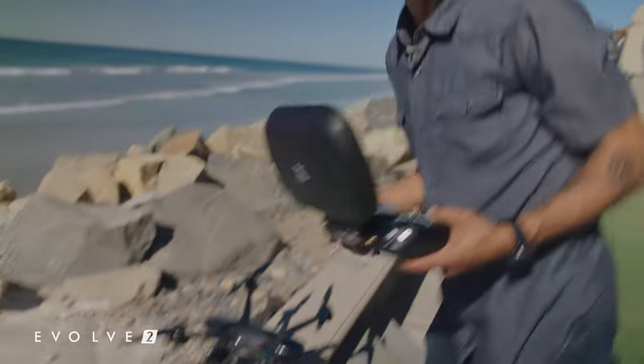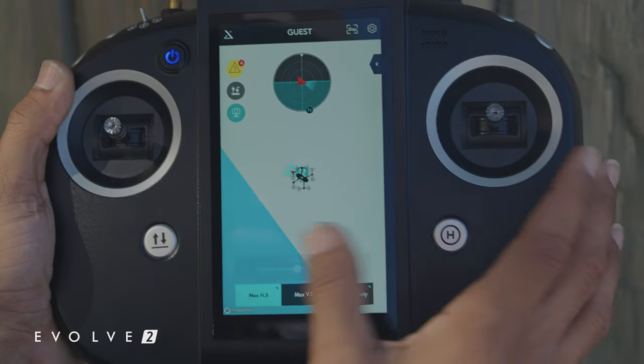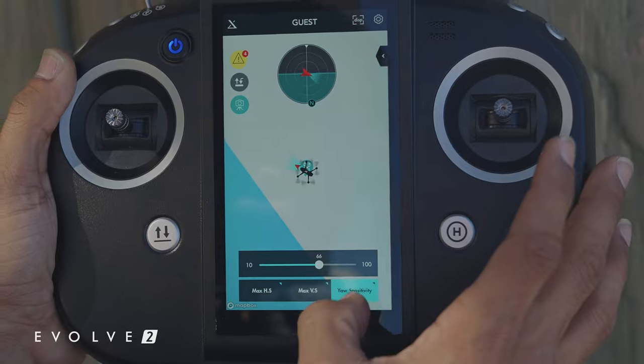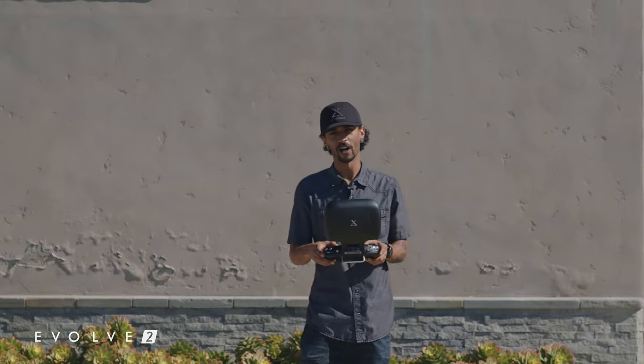What we're going to do is go ahead and activate tripod mode — click into these four squares, click on tripod mode. One thing to note, down here you have a lot more control with the max horizontal speed, vertical speed, and yaw sensitivity. We're ready to fly. We're going to do a couple of the more common real estate aerial shots: one being an orbit shot, two being a dolly, and then a push in and pull out shot. So let's get flying.